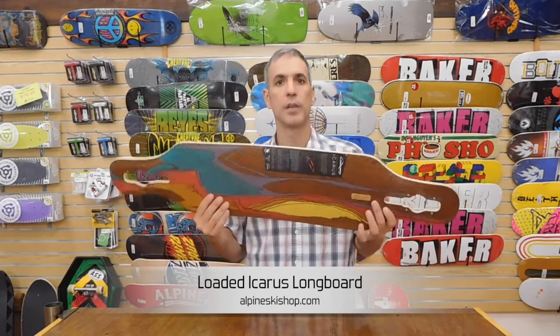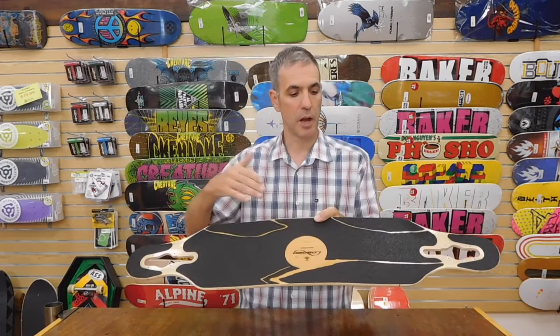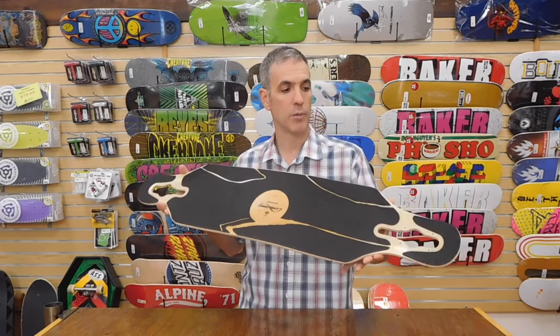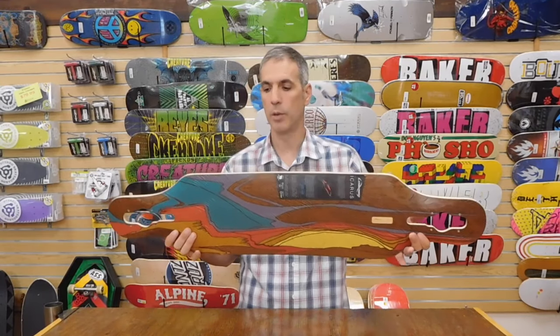It's coming in two flexes depending on your weight — a softer and a stiffer flexing deck. This board has a perfect blend of concave and camber to allow you to pump it and generate your own speed. The Icarus is symmetrical in shape so it can be ridden either way.